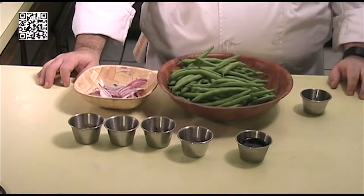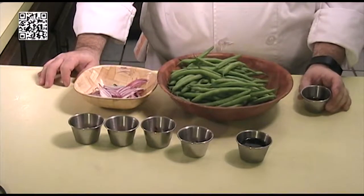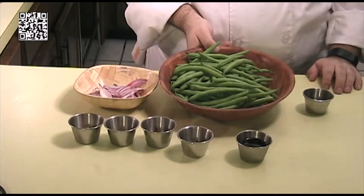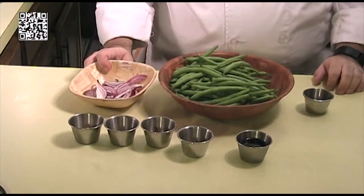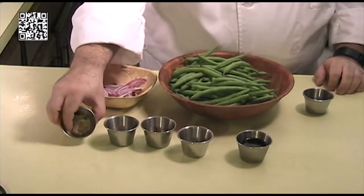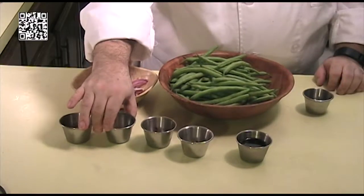The ingredients that you will need are one tablespoon of toasted sesame seed oil, one pound of string beans that's been washed and de-stringed, one quarter of a red onion that's been sliced thin, two cloves of garlic that's been minced, and one tablespoon of ginger that's been minced.